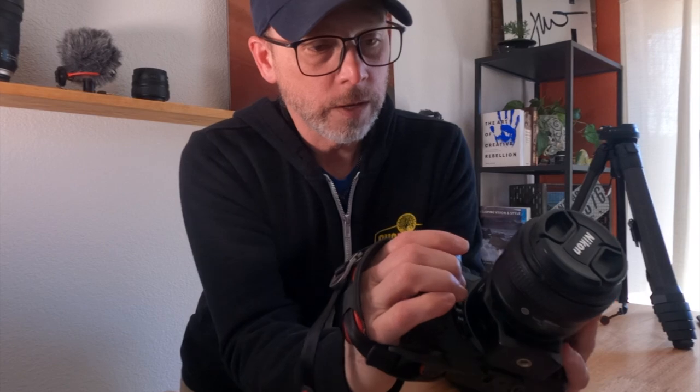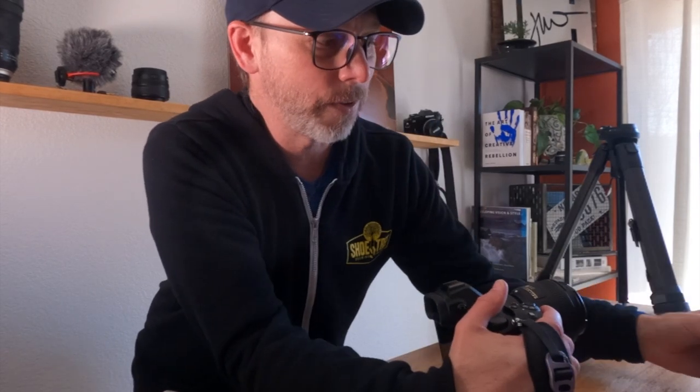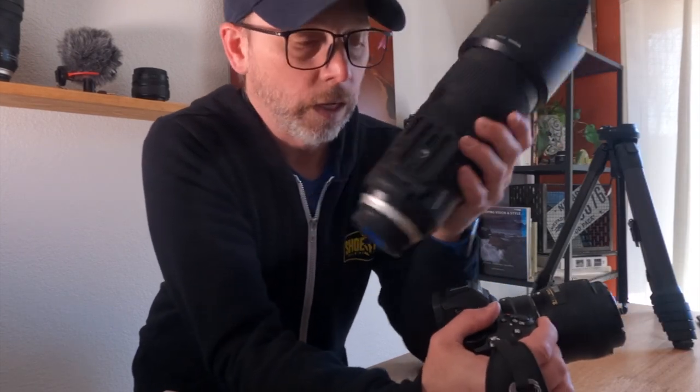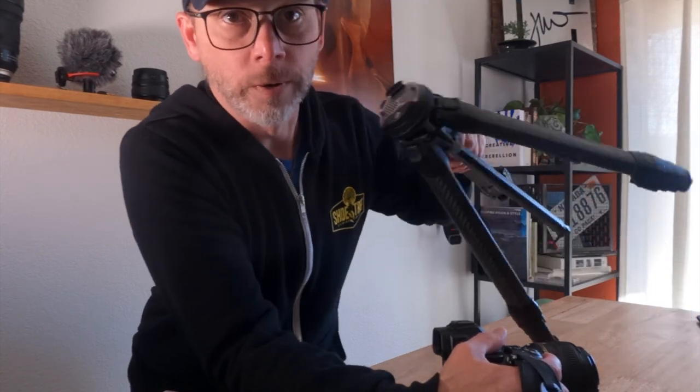I tend to try to keep my lenses either at the 35-50 prime lens size, or a Z20 or 24-200 works really well too. It's a lightweight lens, not quite as heavy as this Tamron, which probably weighs about three and a half to four pounds. Otherwise, if I'm using this lens, I'm probably going to be mounting it to this tripod right here, which we'll go over another day.